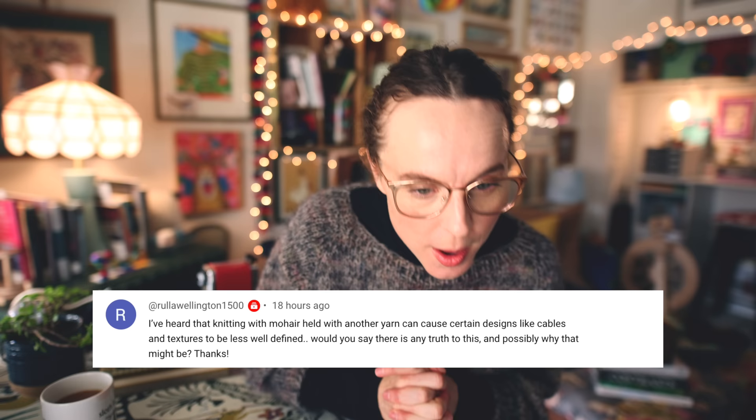I filtered the comments from that video to show just comments with questions, and I'm going to do my best to answer as many as possible. If you have additional insight to lend, drop it in the comments below. The first question is from Rula Wellington: 'I've heard that knitting with mohair held with another yarn can cause certain designs like cables and textures to be less well defined. Would you say there is any truth to this and possibly why?'